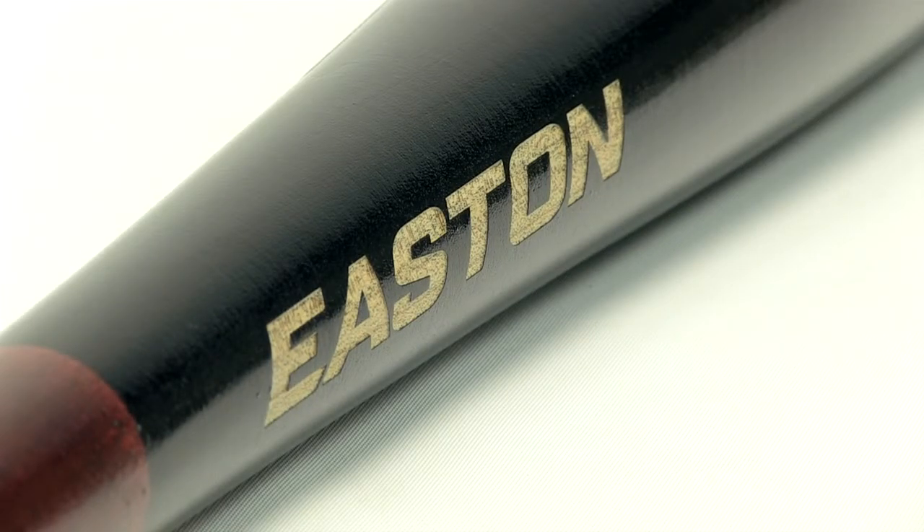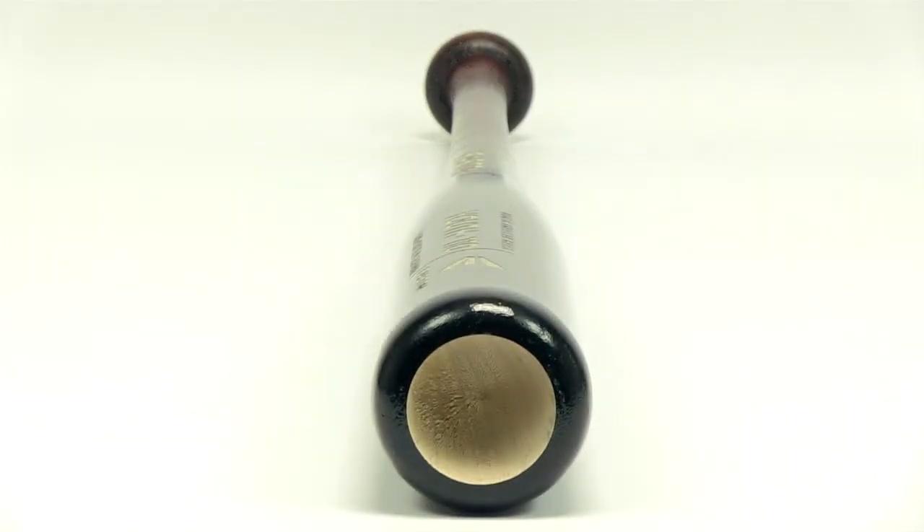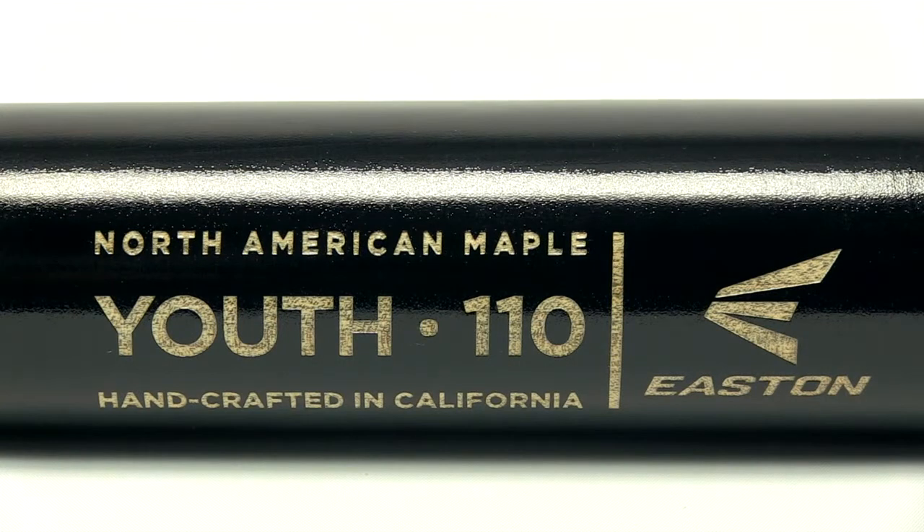This bat features a 110 turn model with a 7/8 inch handle and cupped end, which helps the bat achieve a balanced swing weight. The laser engraved graphics give this bat a professional look, along with a cherry handle and black barrel finish.